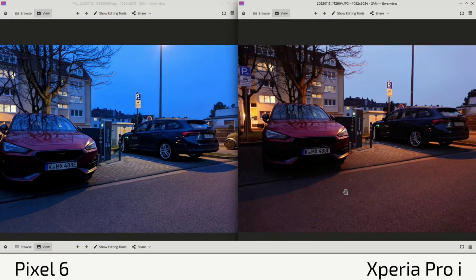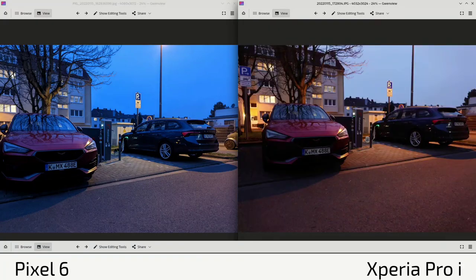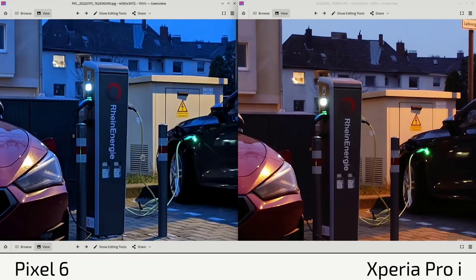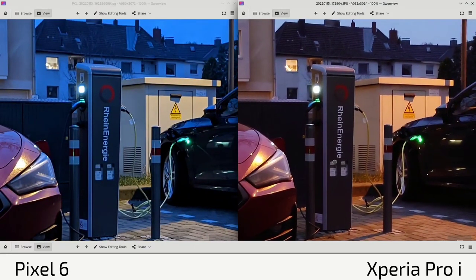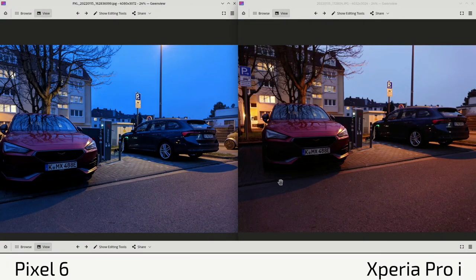Looking at an outdoor shot, white balance sometimes completely fails on the Pixel 6 — it's completely blue here for some reason, even the sky, even though the light was actually a yellowish, warm, orangeish kind of color, which the Xperia Pro-I captured correctly. In terms of sharpness, there may be some oversharpening on the Pixel 6, but overall the Xperia Pro-I shines with more realistic colors, while the Pixel 6 failed on this photo.